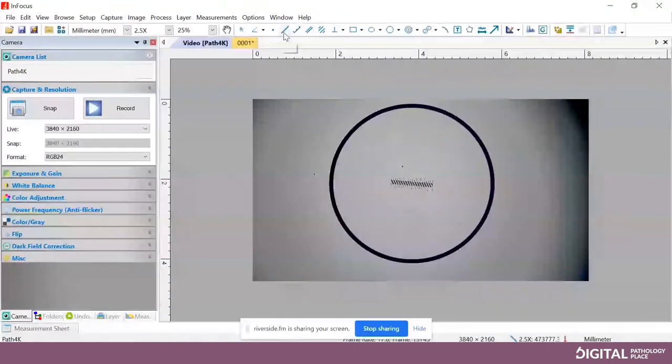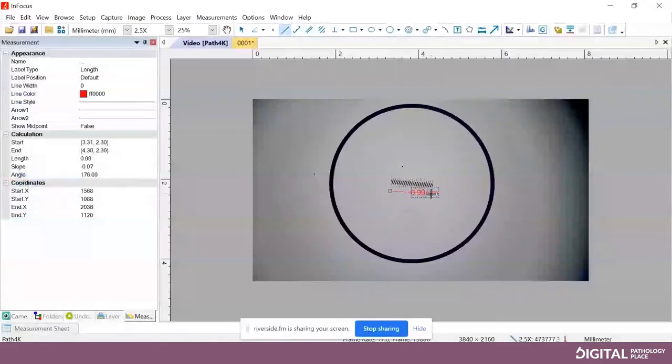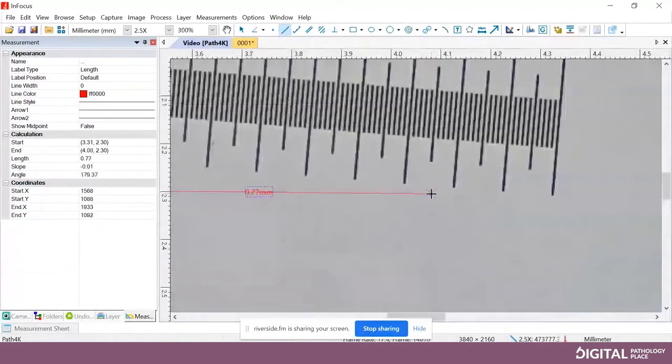Now we are calibrated for the two and a half X. A way that you can check your calibration is by clicking on the distance line tool, which is at the top just below where it says Window — the first line icon there. That creates a crosshair cursor, meaning you're in the line drawing tool. You can hold control and scroll up to zoom in. Draw a line and you can confirm that it is now showing one millimeter. To keep things simple, I have videos on all of this — we'll link more advanced resources in the description.